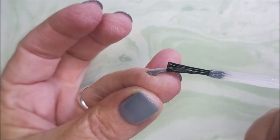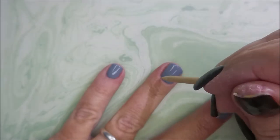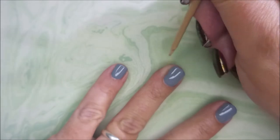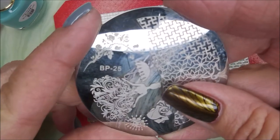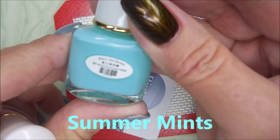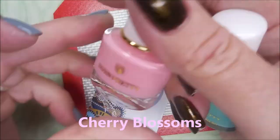I'm gonna try to cap this little tiny free edge here. So there it is, very nice and clean. I'll be using the Born Pretty BP-25 plate today — it's an oldie. And here is Summer Mints, Born Pretty Stamping Polish, and Cherry Blossoms.